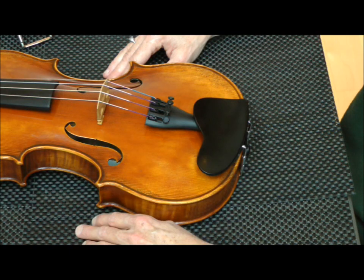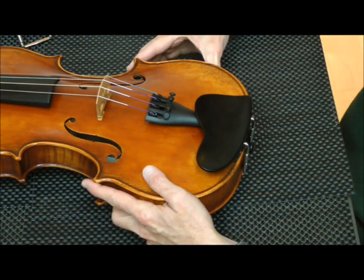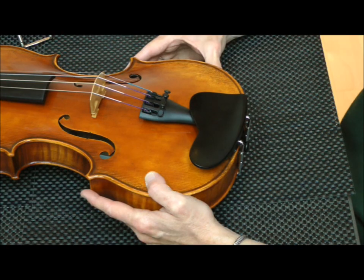Hi, I'm Sheila Graves, CEO of Simply Violin and a violin dealer for 30 years. Today we're going to look at how to change a chin rest. I'm going to remove the chin rest from this violin and show you how to install two different types of chin rests.